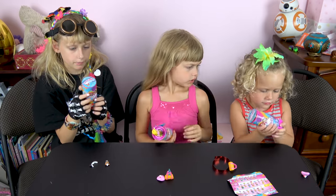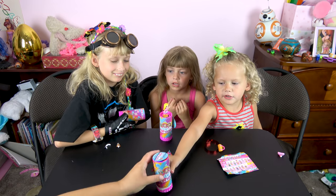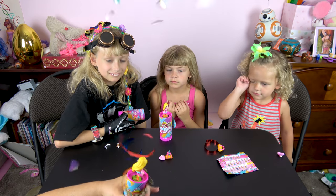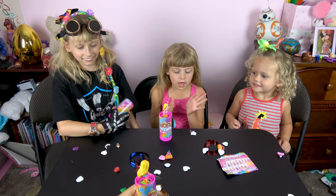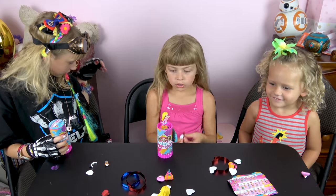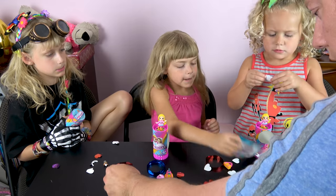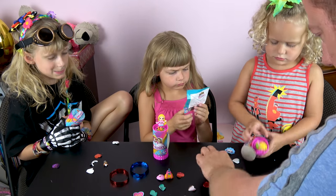Yeah! Can you turn it? Mommy help! Mommy is the goodest. Woo! They're little hearts — oh, look at the hearts! Your girl's so cute! You got like streamers, Bella, too.